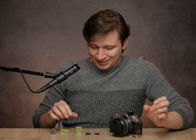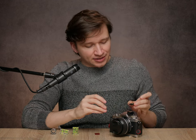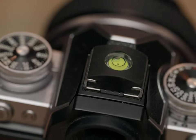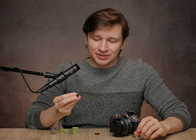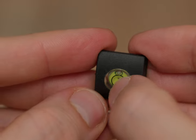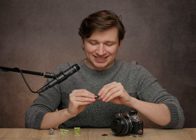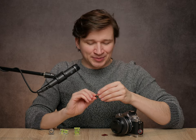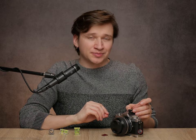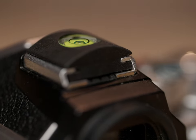Now, some less attractive options are spirit levels for the hot shoe cover. This one is made of rubber and it actually covers most of the hot shoe, so it probably gives a little bit more protection than the standard covers. But the spirit level can easily pop out, so I wouldn't trust its accuracy — though it does provide a little more protection as it covers the hot shoe more than a standard hot shoe cover.